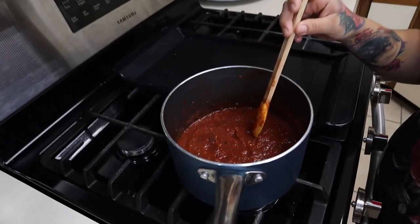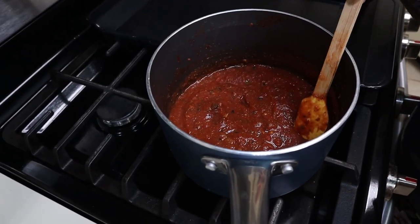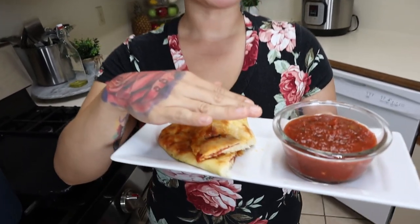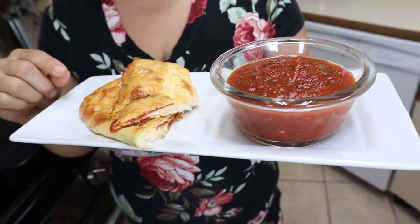My sauce has been simmering for about 15 minutes now. Just turn off the heat — you can smell all that flavor coming through, it smells amazing and it's going to taste absolutely amazing. Let it cool down and then we're going to store it. Here is our keto pizza sauce! I also made a keto hot pocket pizza version, the same way I did my breakfast one yesterday — that video will be linked at the end. This pizza sauce is so good and of course low in carbs, so I hope y'all enjoy this recipe. Don't forget to hit that like button, subscribe, and I'll see y'all in my next video!